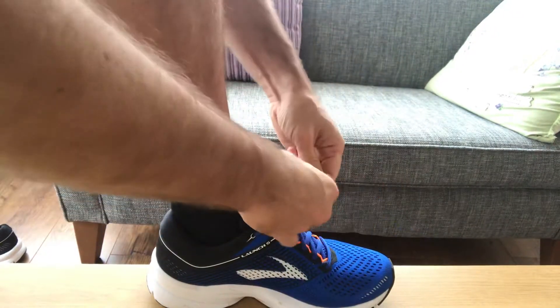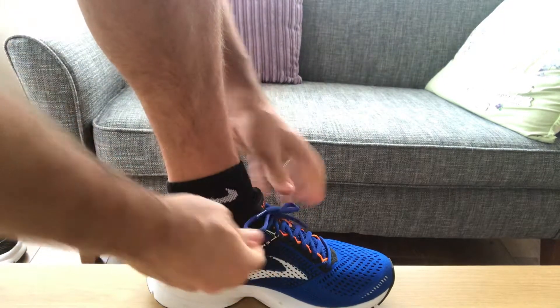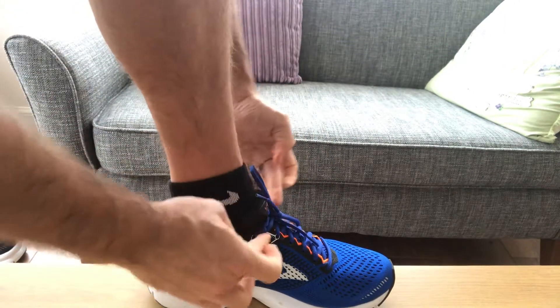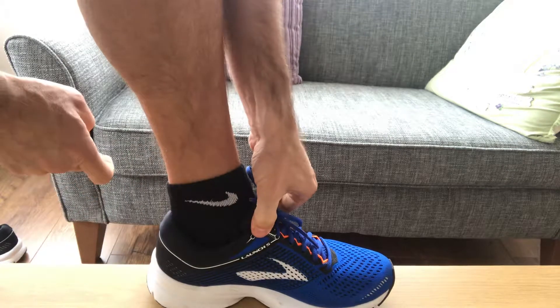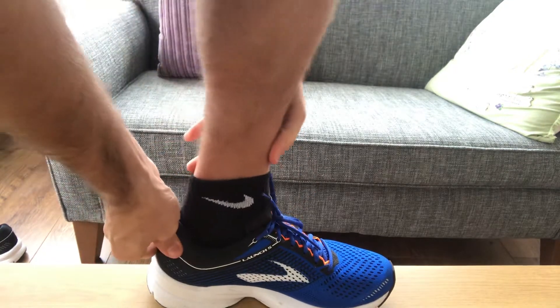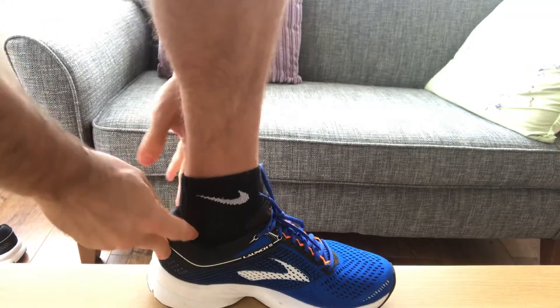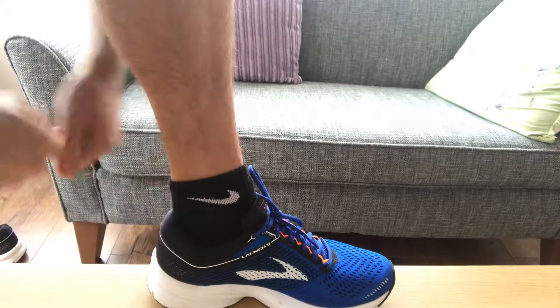Then just tie your shoe as normal through there. What that does is it lets you get extra security through the front part of your foot, but also saves any heel slippage. So if you're between sizes or you have any problems with the back of your foot sliding out of the shoe, this helps to give you that extra stability.